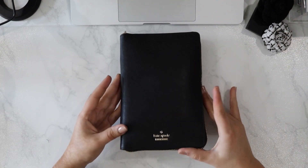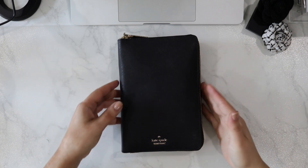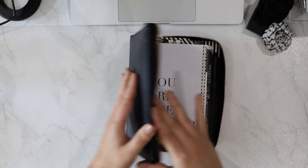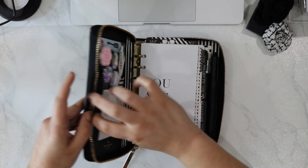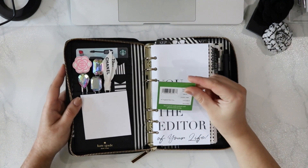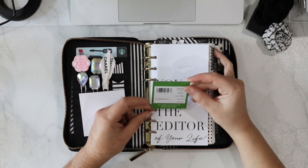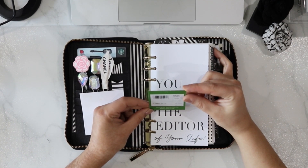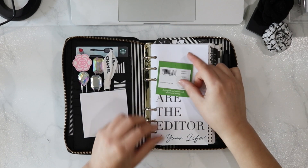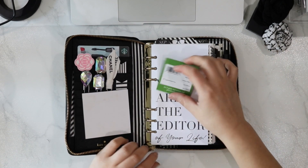As you can see here I have this Kate Spade zip-around planner. I wasn't sure what it was called but I found the label — it's called the Cameron Street agenda. It says the original U.S. value is $198, so I got a really good deal for $40 on this planner. I used to have one of these types of planners back in 2014 that was called the Wesley, but this one is the Cameron Street.